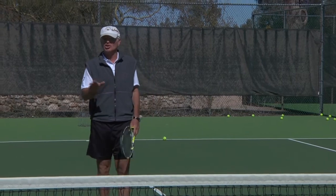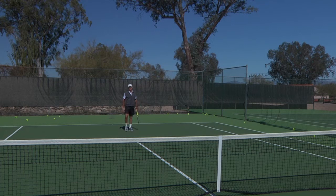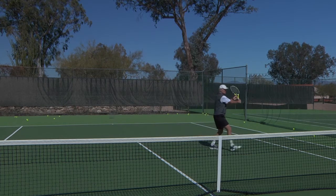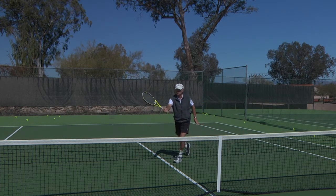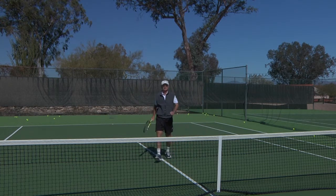I'll demonstrate this approach shot. What I'm trying to do is get my feet in good position to execute this shot. I realize it's a challenge so I've got to really be alert. I'm going to try to move through the ball. There it is — beautiful approach shot. Get into position. I always have to cover the down the line shot first if the ball has been punched down the line. The cross court shot is a little more difficult for my opponent because I can stretch out and pick that shot off moving forward and hitting the opening.